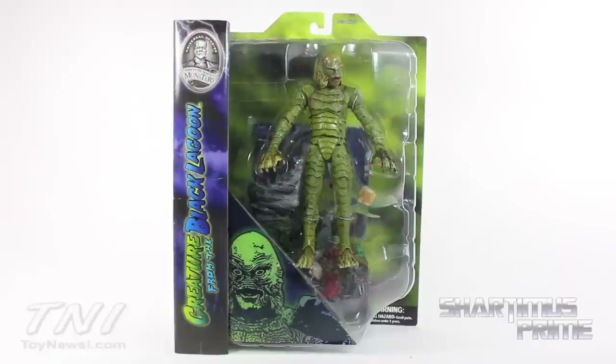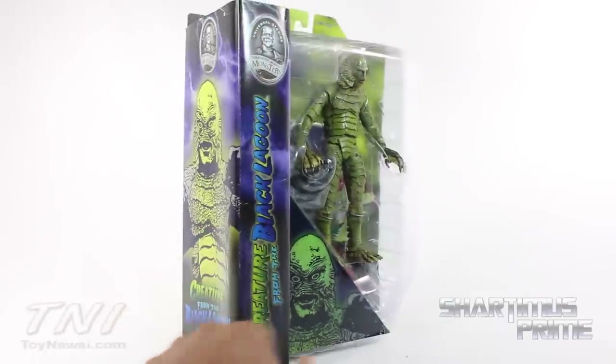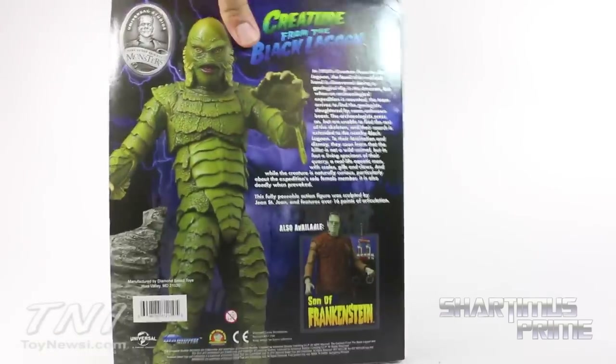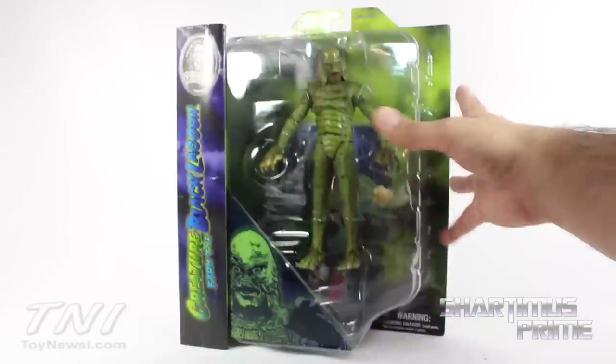The standard packaging up top says 'Universal Studios, Home of the Original Monsters — Creature from the Black Lagoon.' On the side there's a fun little picture, and on the back you get a little synopsis. It also says 'Also Available: Son of Frankenstein,' which I already reviewed. Anyway, let's crack this thing open.